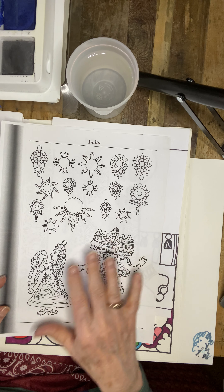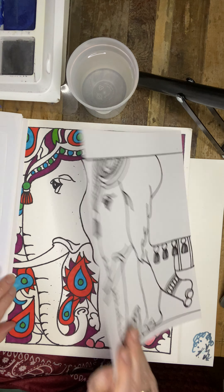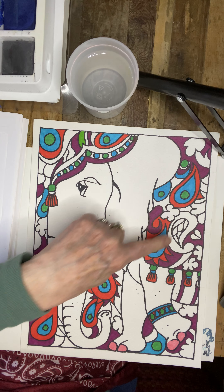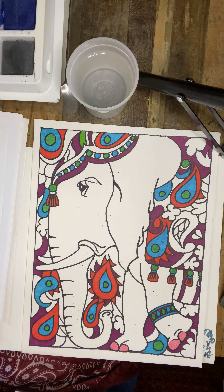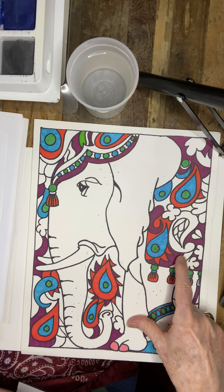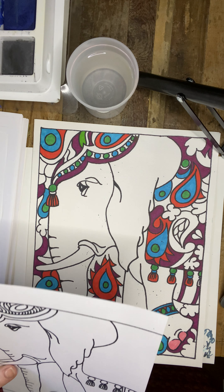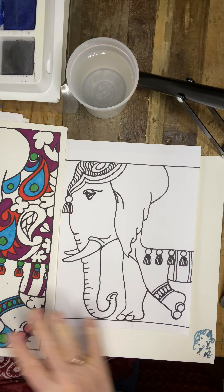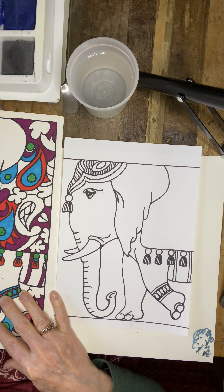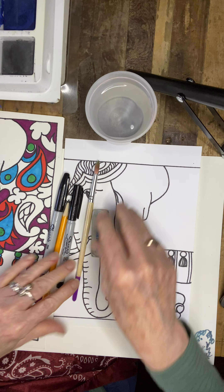We are going to continue on with our Indian elephant and we are going to draw out our designs. I just wanted to show you some really pretty designs in this Indian art. This particular shape is a paisley design. Some design scholars believe that the buta is the convergence of a stylized floral spray and cypress tree. It is a symbol of life and eternity.